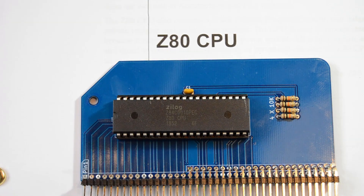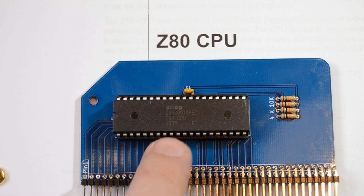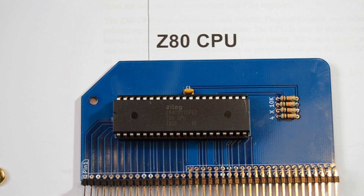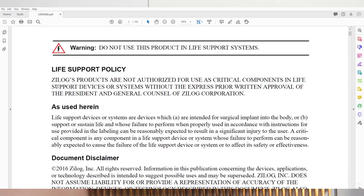If you look at this Z80 you'll notice it was made in 2018. Even though this is a device that was used back in the 80s, they still seem to be making them.